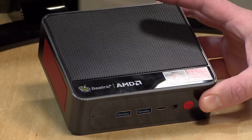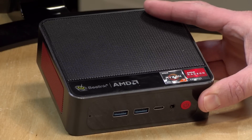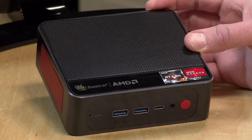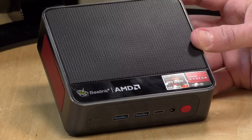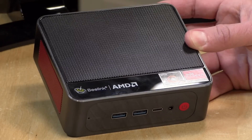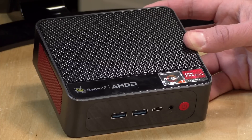Hey everybody, it's Lon Seidman and we're taking a look today at the B-Link SER4. This is a pretty powerful little mini PC that has an 8-core Ryzen 4800U processor inside. It might do very well for desktop computing but also for some light gaming and even some server applications, and it came pretty well spec'd out as well.